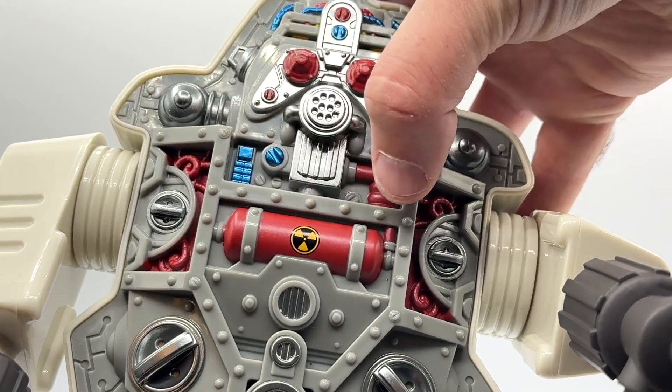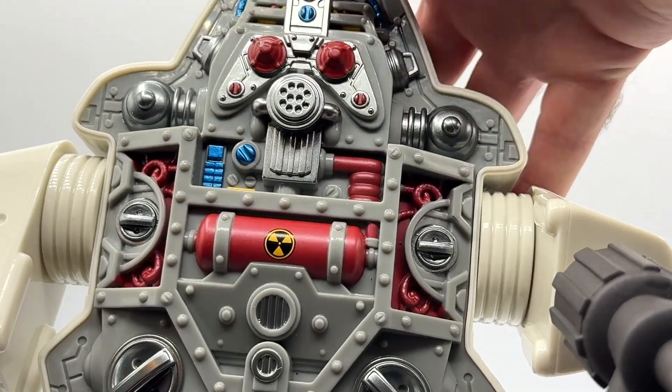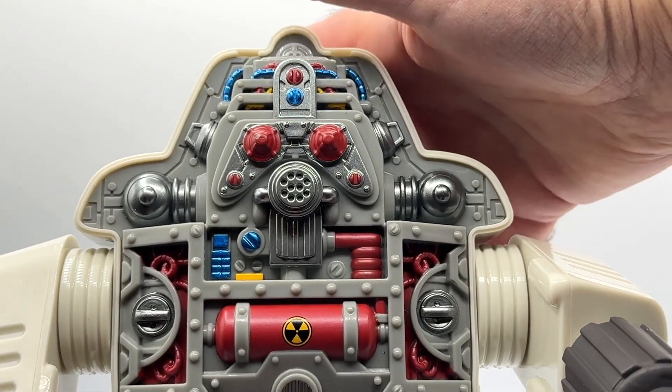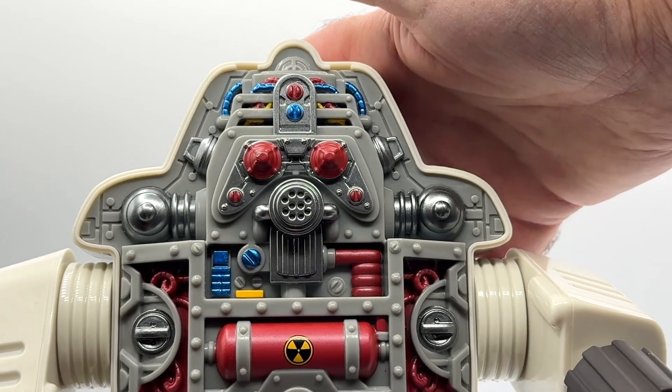There's bolt and rivet detail, and screw detail as well. You can take off the mid-layer too to reveal the driver of this Snake Armor, so let's take a quick look at that.